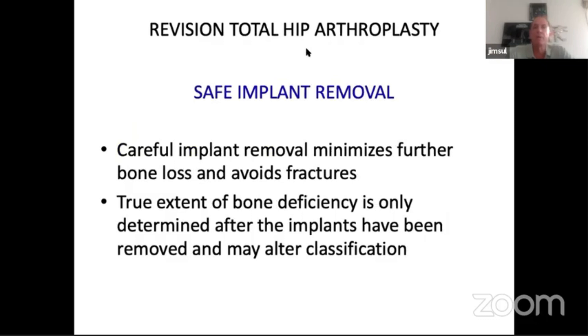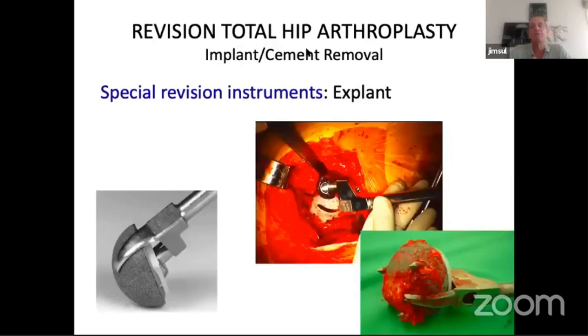Careful implant removal minimizes further bone loss and avoids fracture. Although you may have had a preoperative assessment of the bone deficiency, if you've caused more damage taking existing implants out, that classification has changed. We're fortunate that moving to uncemented implants is the predominant choice. Previously there was a very high failure rate with cemented acetabular implants at around 10 to 14 years. We now see failure with osteolysis, recurrent dislocation, or aseptic loosening. It used to be very difficult to get cemented implants out without damaging the anterior or posterior column, but with these new explants you can usually remove them with very minimal bone loss, even with pegged implants or screw-in mechanisms.